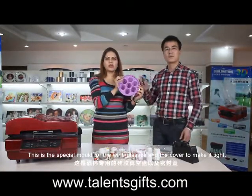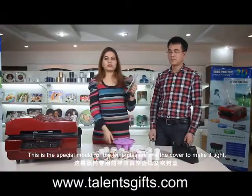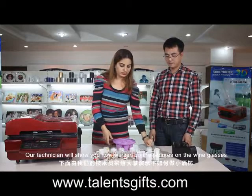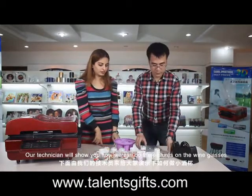This is a special mold for the wine glasses and the cover to make it tight. Our technician will show you how we can do the pictures on this.